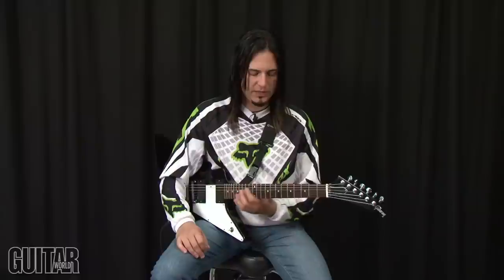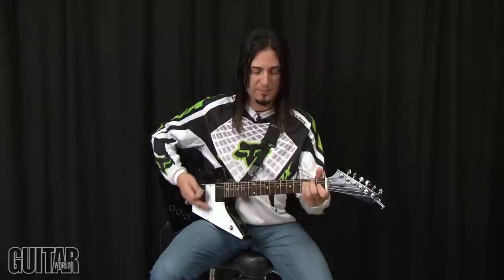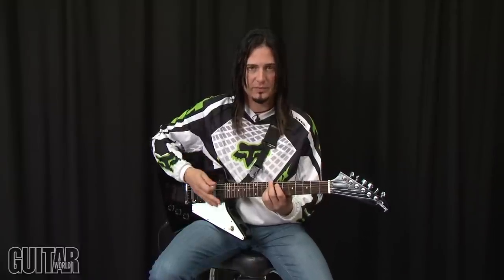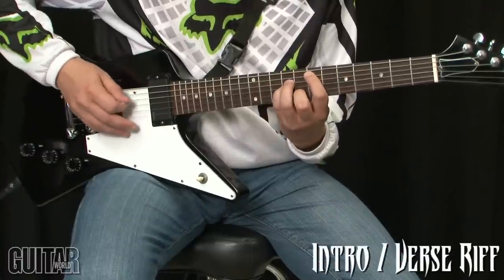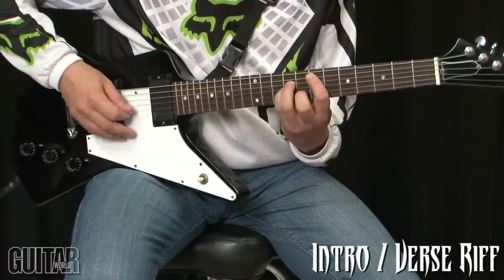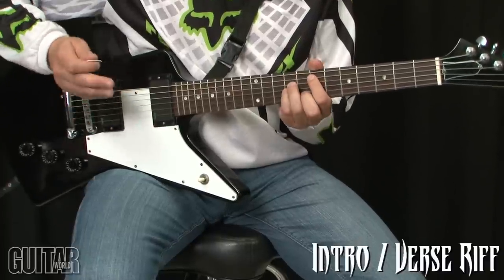The opening figure is in E minor position. Keep in mind we're in B, so this is B minor, but for the sake of reference we'll just refer to it as the E minor position on a regular tuned guitar. The figure goes like this — it's down, down, up, up.